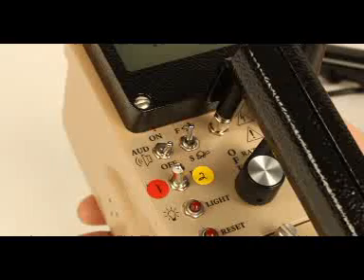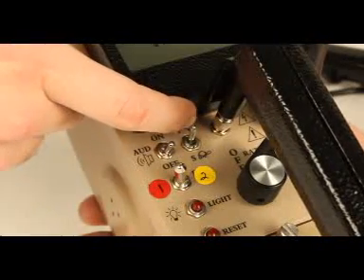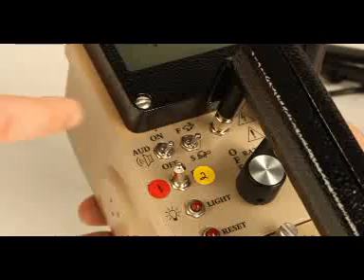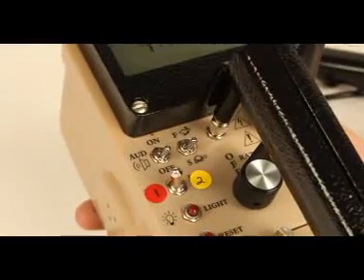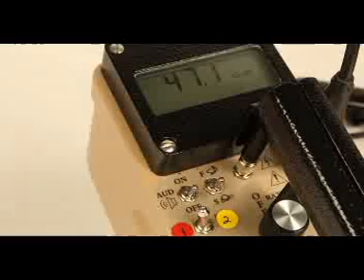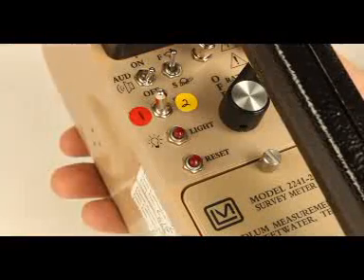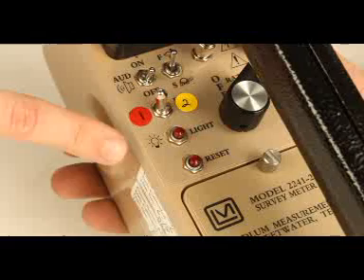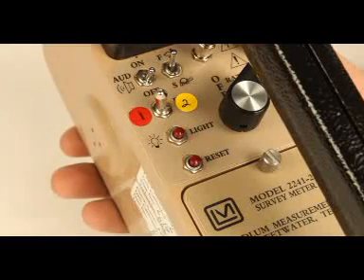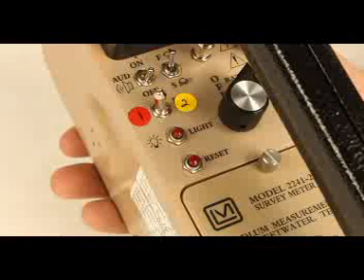A two-position toggle switch selects fast or slow counting response time. The fast setting is used to find radiation, while the slow setting is used to make a radiation measurement, allowing for a more stable display of radiation readings. To utilize the backlight setting, press the light button. This will activate the backlight for anywhere between 5 and 240 seconds depending on the manufacturer's setting.